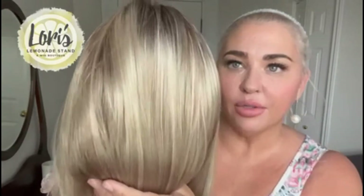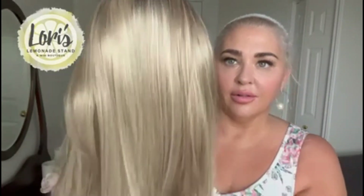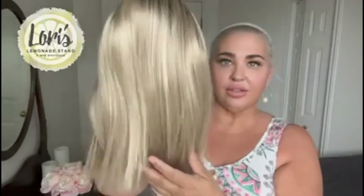You could put her up and have these longer pieces hanging down, so it's a really versatile piece. I'll take her off now and show you what the inside of the cap looks like on Sutton. Here's the back again so you can see these beautiful colors — the dimension in that blonde is just beautiful, such a realistic blonde color.